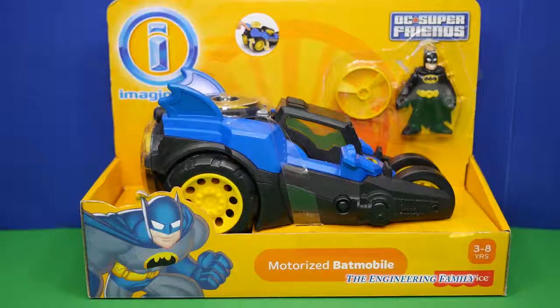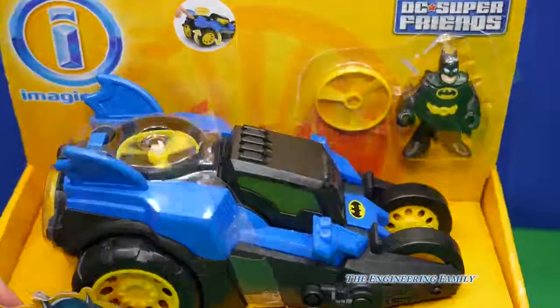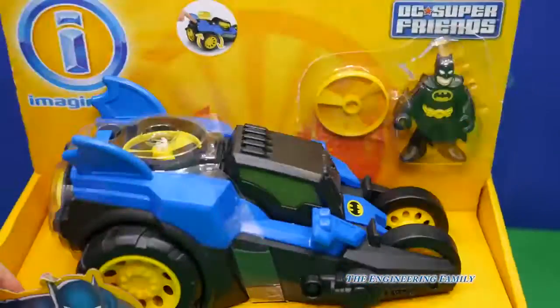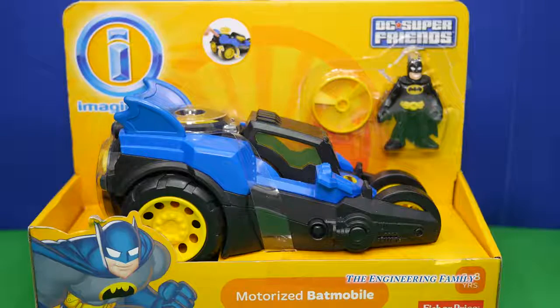Not only is this a super fun toy, but watch this. It's motorized, so it'll move and it's going to show all kinds of cool things that we can do. So I can't wait to open it. Let's take a look.